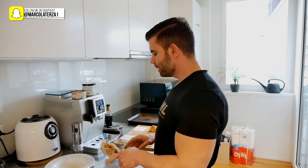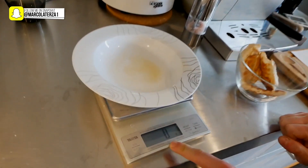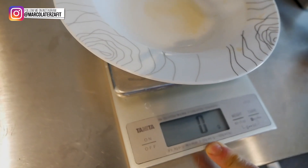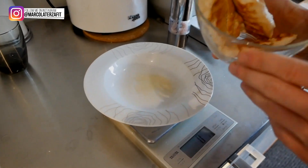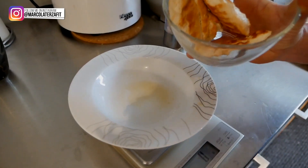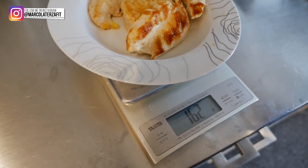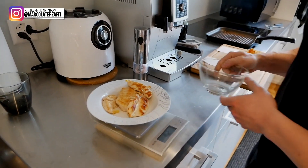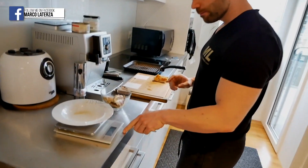We are now done with the cooking procedure and will be measuring the chicken after cooking. Starting with the organic chicken — the scale is at zero grams. We will be measuring with the same plate for both meats. The organic chicken weighs 162 grams.